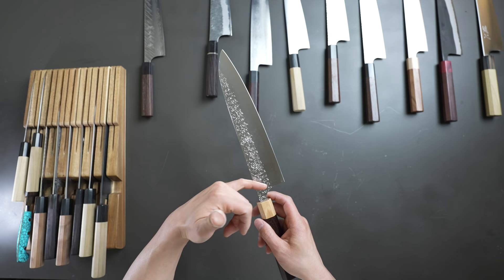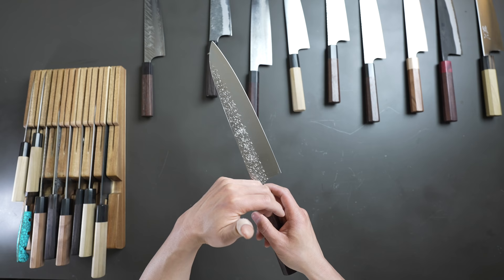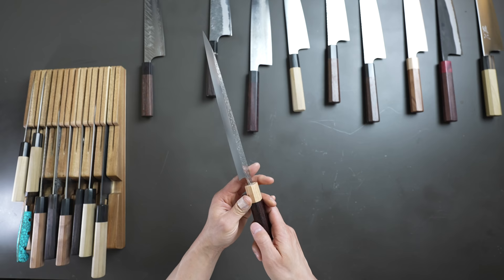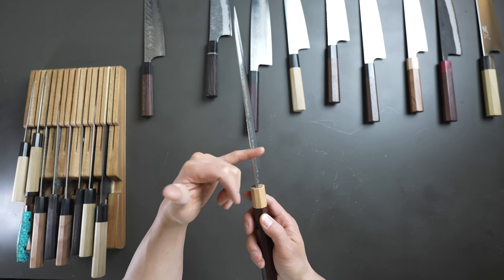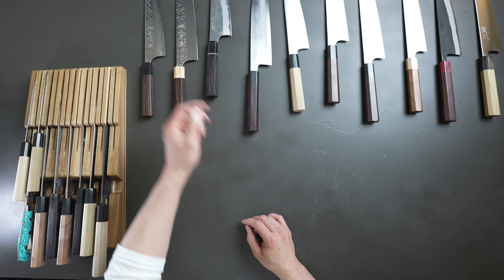His newest knife, the Aogami Super version, has a bevel that starts even higher — almost an inch and a quarter above the cutting edge — so it performs extremely aggressively. That knife is heat treated to about 65; the VG-10 version is 63 to 64. Just because a knife is thinner isn't always better, but in his case you have a really thick spine and tang, so you have a nice grip on the blade — and the cutting edge performs extremely well because of that really aggressive grind. Overall, you're never going to have any complaints with Yu Kurosaki.